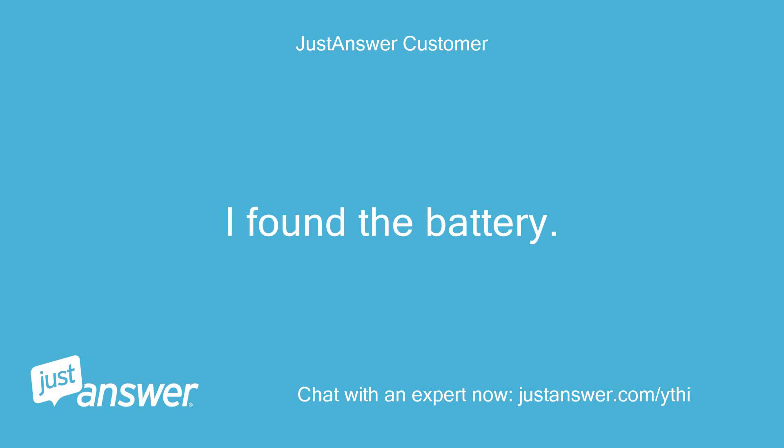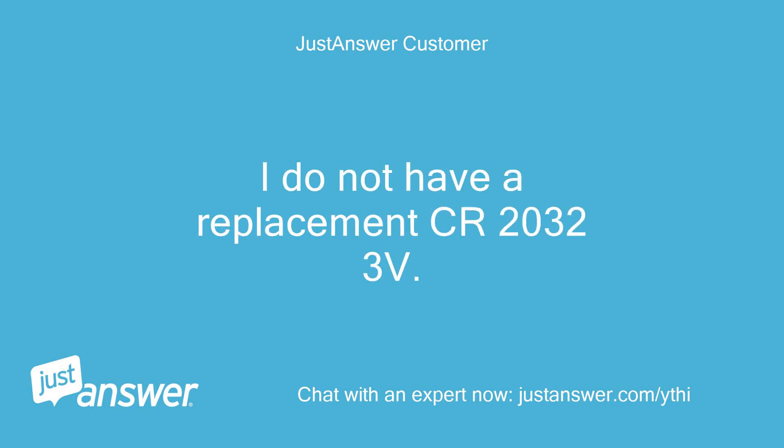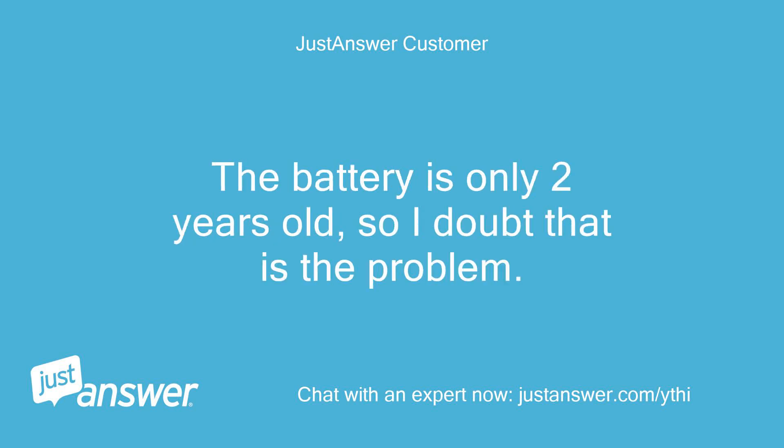I found the battery. I do not have a replacement CR2032 3V. The battery is only 2 years old, so I doubt that is the problem.